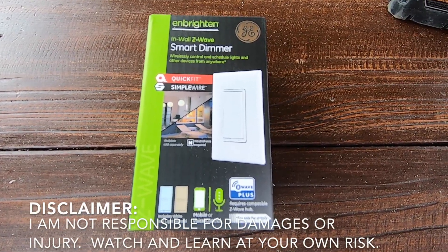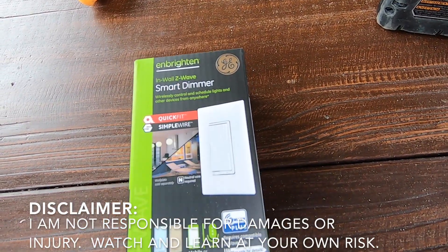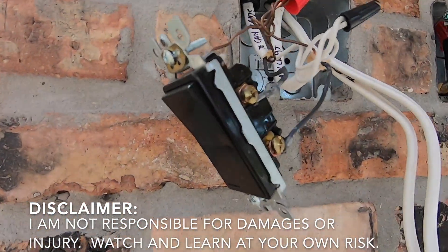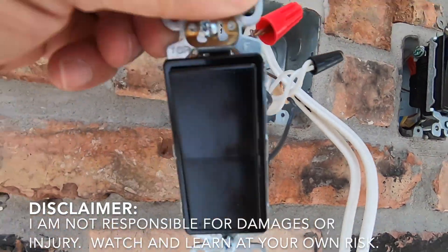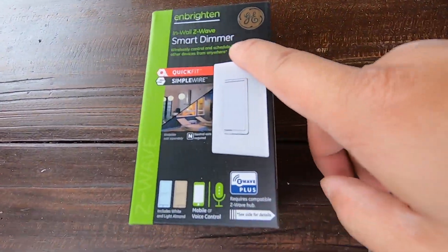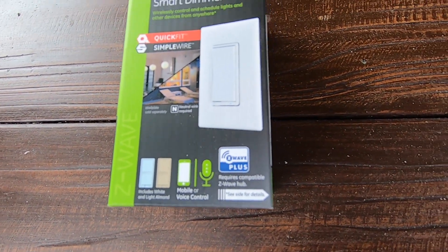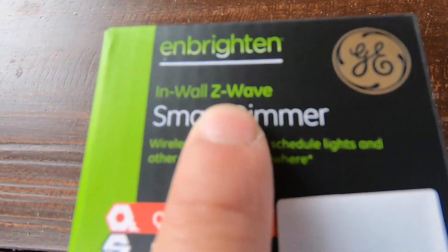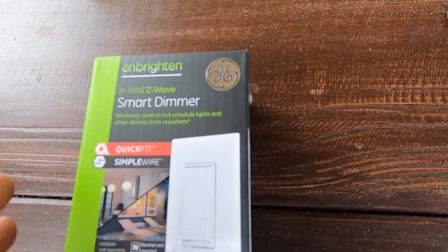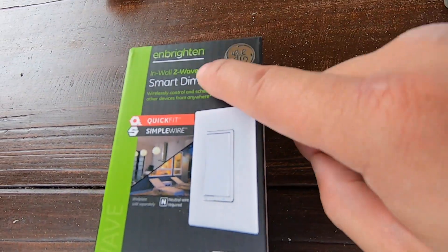Welcome back to DIY Geek. In this video we are going to install the GE in-wall Z-Wave smart dimmer. This is a replacement for a typical wall switch — that one doesn't have any dimming functionality, just on and off. This one has a dimmer, which means you can adjust the brightness of the light. It uses the Z-Wave system, a home automation network — not Wi-Fi, but wireless. You can look up Z-Wave on Google to learn more.